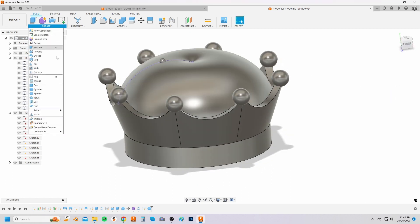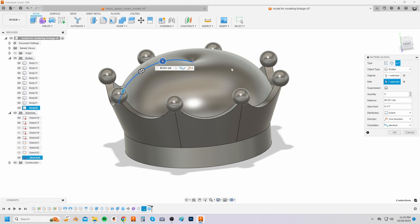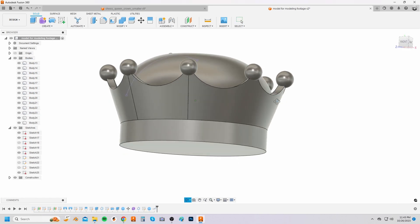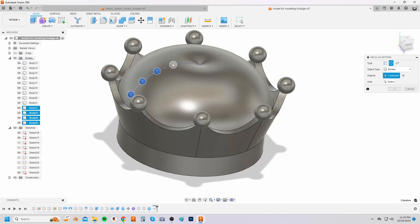Make the sphere 6 millimeters in diameter and make sure operation is set to new body. Select pattern on path from the create drop down menu. Select the sphere body and the projected curve line as the path. Drag and pull the arrow down to where you want the spheres to end on the pillow and create four spheres. Select circular pattern from the create drop down menu and then select the four spheres to circular pattern eight times around the center.